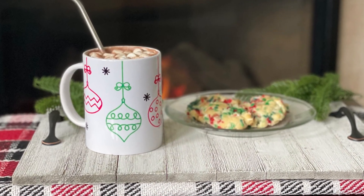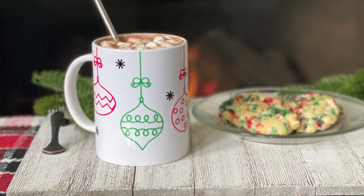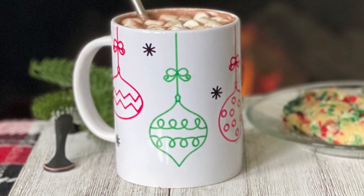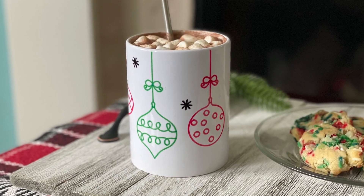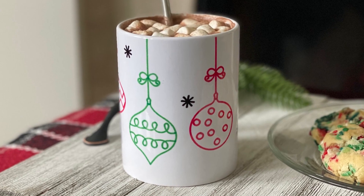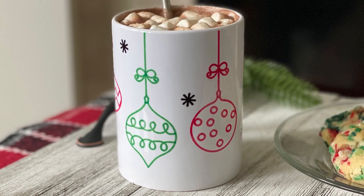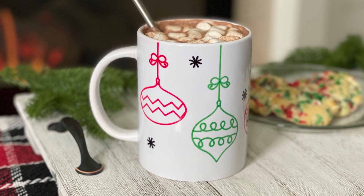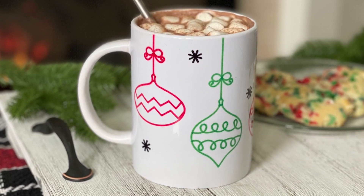Hey everyone, welcome to day 8 of my 25 days of Craftmas series. Today I'm going to show you how to use infusible ink markers and a Cricut mug press to make this adorable Christmas mug. Not only is this mug super cute, but it's also dishwasher and microwave safe. Now let's go take a look at the supply list and get started.